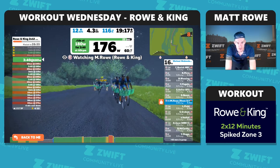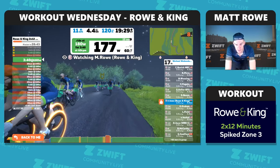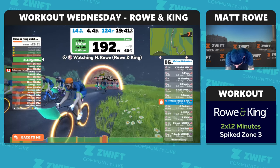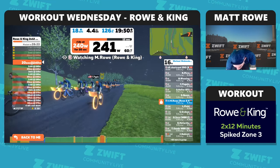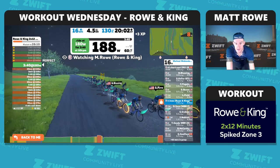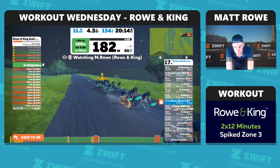Okay guys, 20 seconds Zone 5 coming up shortly. You've got to keep the pressure on in Zone 3 right up until that spike starts — you can't cheat the system by having a little recovery beforehand. Keep the pressure on — back to the drops. Here we go. Okay, and back into Zone 3, settle back into your rhythm. Three and a half minutes left in Zone 3, then one more spike to finish this first block.